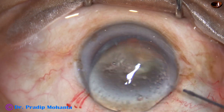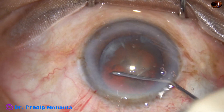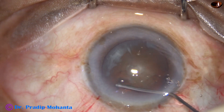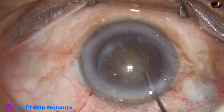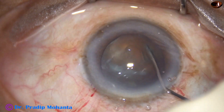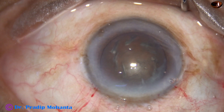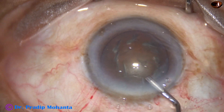Hydrodissection is done at multiple points. Small amounts of BSS is injected at multiple points and the nucleus is rotated. Viscoelastic is again injected to fill up the anterior chamber.